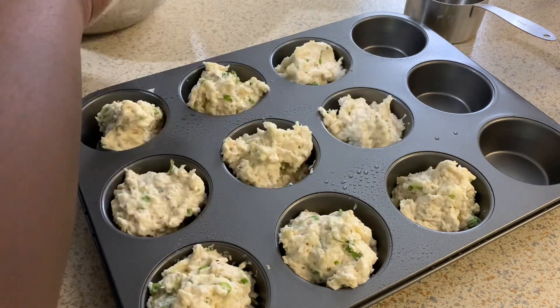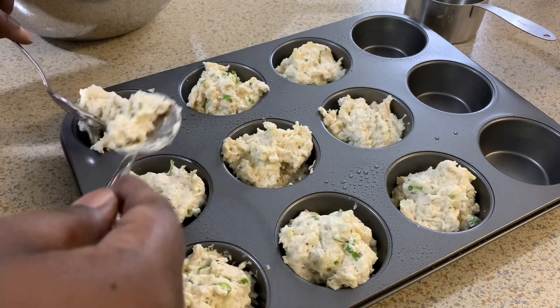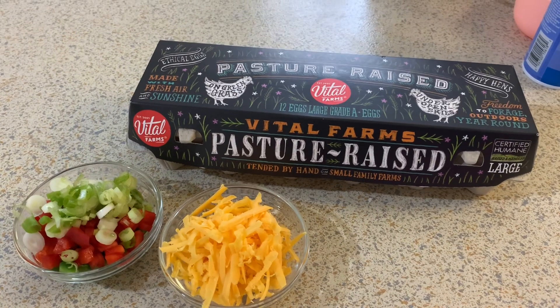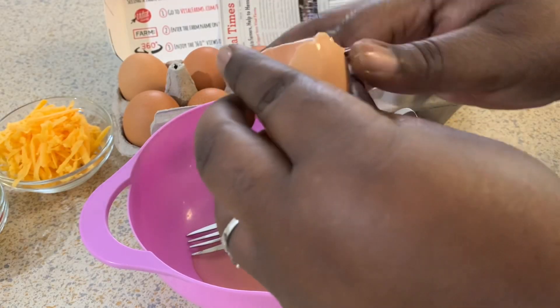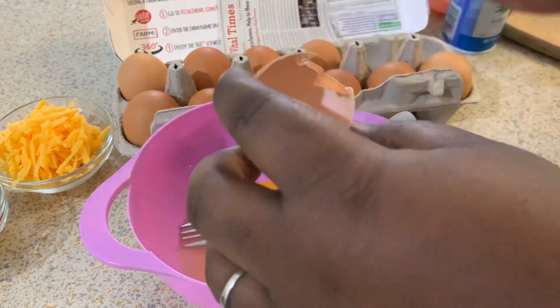I'm going to move on to the eggs. I'm going to make some scrambled eggs with some pepper, scallions, and cheese — just pretty simple. I'm just going to break my eggs, beat them up with some black pepper, and that's pretty much it.